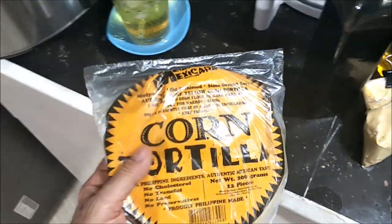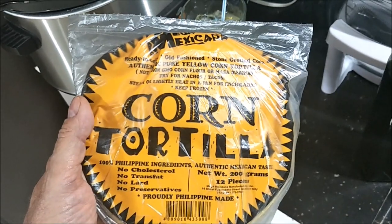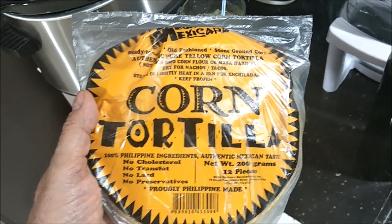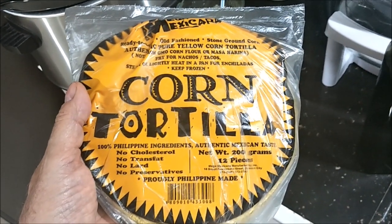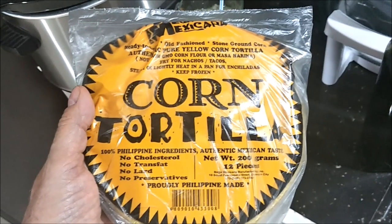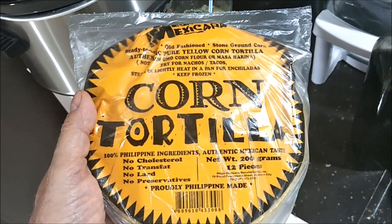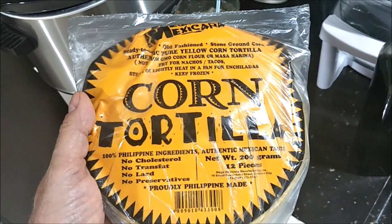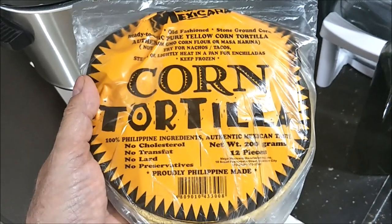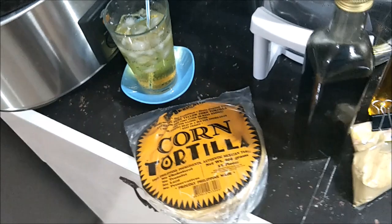We're also using corn tortillas — it's kind of amazing that in the Philippines you can actually get corn tortillas. We get these at SM City supermarket. They're very thin though, so we use two of them. If you just use one and bite into it, the whole thing will just crumble. We've got a way to reinforce them so the tostadas work out really well.